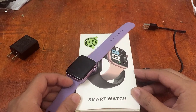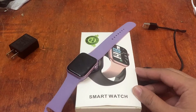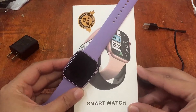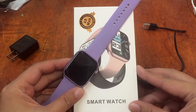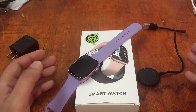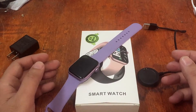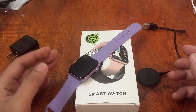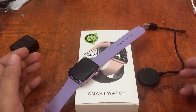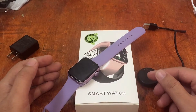Good morning, this is smartwatchspecifications.com, the premier site for smartwatch specs, news and reviews. We are back with our X8 Max smartwatch. This time we're going to install it on the Android platform. The last video was all about unboxing and checking the menu and its features, so this time we're going to install the support app.